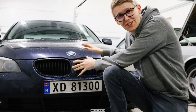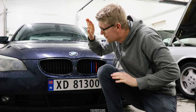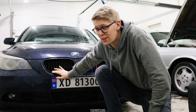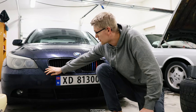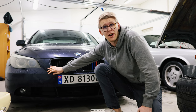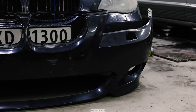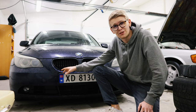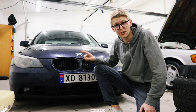Hey guys and welcome to another video. Today we are going to be doing some modifications on my BMW E60 525 diesel. What we are going to be doing is actually finally swap out the front bumper of the car because this original bumper does not look very good. I found a bumper used because I did not want to spend too much money on this car. I bought a used bumper which is in the same color so I don't have to bother with painting it. I will just slap it on and it will be looking really good.